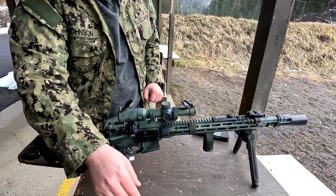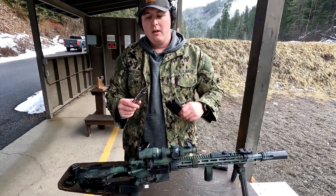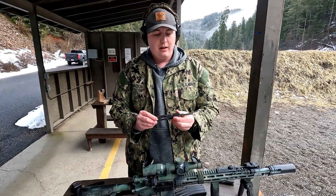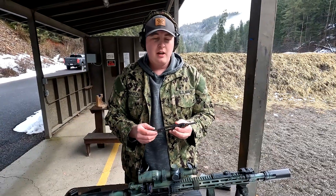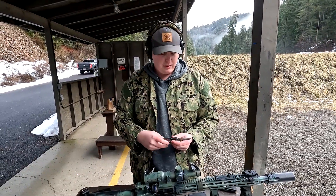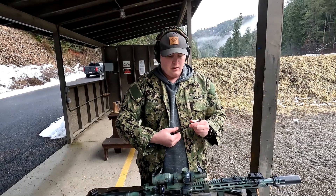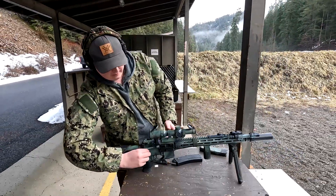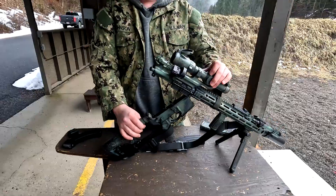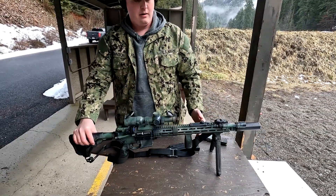This is the CMMG .22 conversion kit with the magazine. It comes in 10 or 24-round varieties depending on where you live. This is the replacement bolt — you just swap out your bolt carrier for this one. It does come with a charging handle, though I use my normal one with no problem. The insert fits into the chamber looking just like a 5.56 cartridge, and this is the reciprocating bolt that picks up your .22 rounds. To swap it out, just pop out the pin, separate, pull out the old bolt, slap in the new one — and now you've gone from 5.56 to .22.